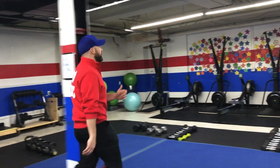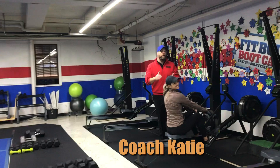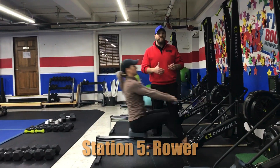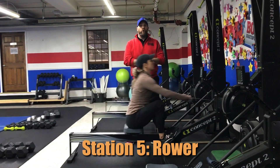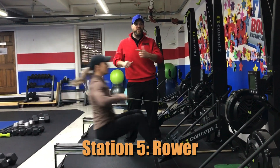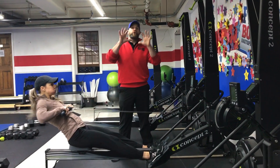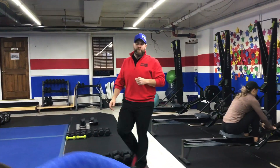From there we're coming over to our rowers where we have Coach KK demonstrating the rower. Remember, just like with the skier, we're thinking about power — not speed here. Chest up, driving through those heels, squeezing those shoulder blades, pulling that handle right towards your chest. Deep breath in on the way in, push that air out as you drive out. We're doing 10 strokes over here and then we're moving on to our last station. Great job, KK!